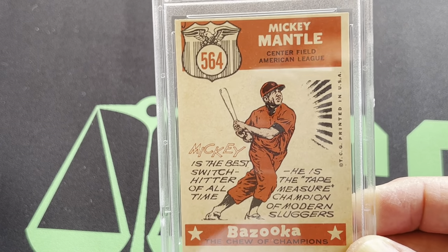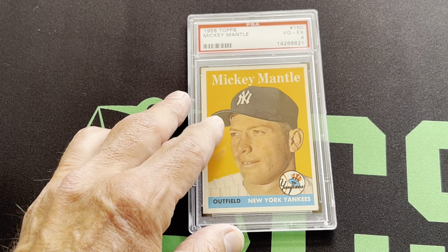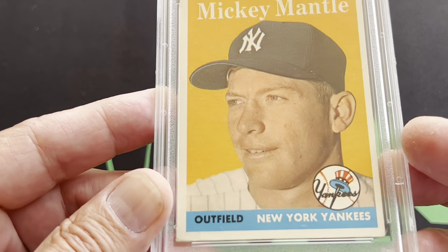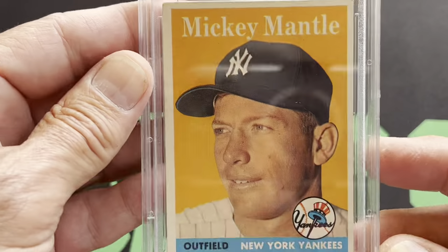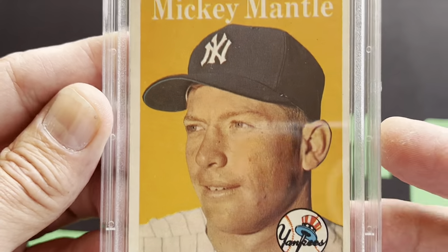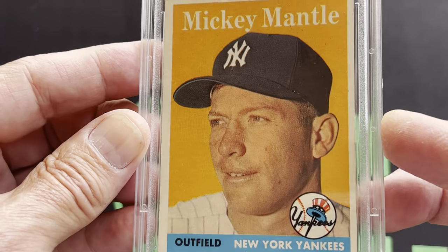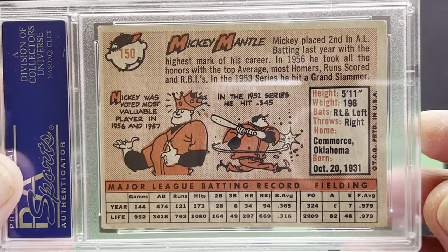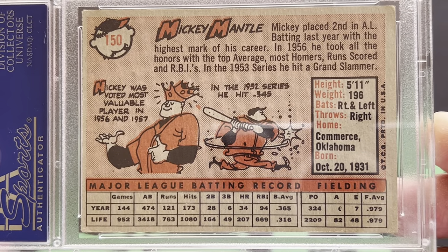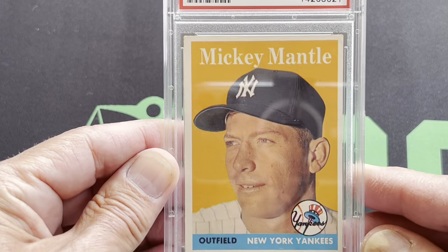And now we're going to move on to the 1958. That's the 1958 Mantle, and that one's in a 4. That's a nice card — it's got the nice orange background. And even though this one's in a 4, you can see that it's a really, really nice shape. Very nicely centered — it's really hard to get these cards centered. And this is a nice, clean example with a bright orange background. Here's the back of the card. You can see the corners aren't perfect, but it really is a nice example of the '58 Mantle card.